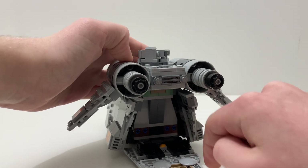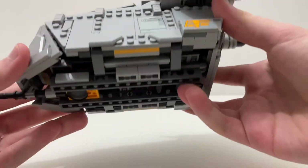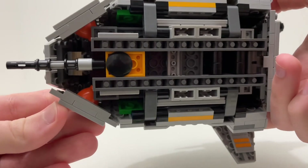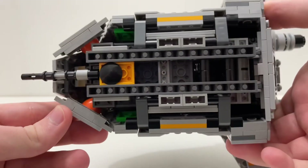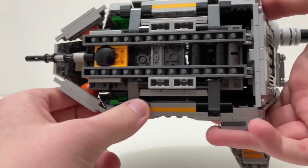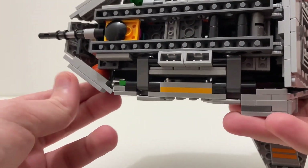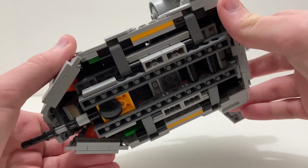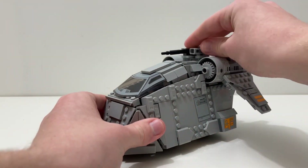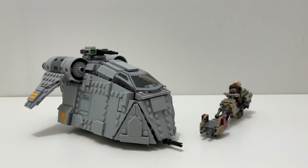The back opening looks like it's supposed to represent a ramp, but you can't really get inside the ship so it's just there for blaster storage. One thing I don't like about this build is the bottom — you can see all the filler bricks, technic pieces, and colorful bricks including green and orange on the inside. They could have tried to cover this up a bit more, but when the ship is just standing normally it's not that big of a problem.